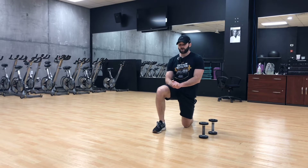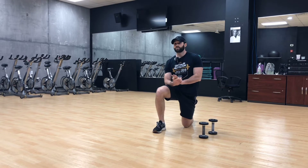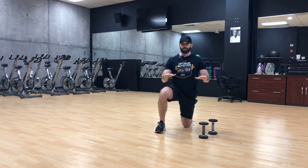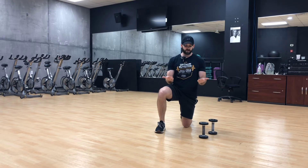Today I'm going to demonstrate proper hand position. There are three hand positions that we go through. The first one is pronated, overhand. The second one is neutral, and the next one is supinated or underhand right here.